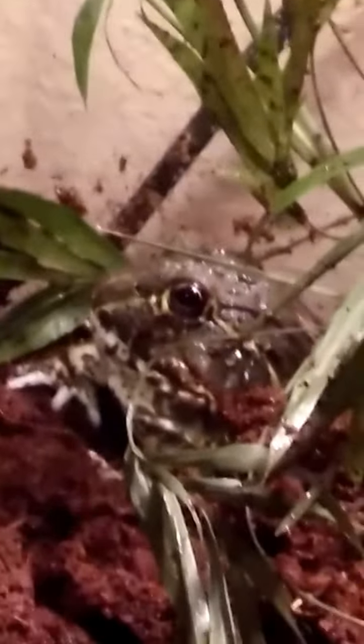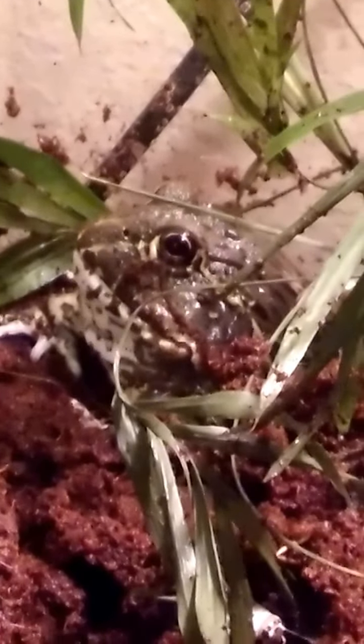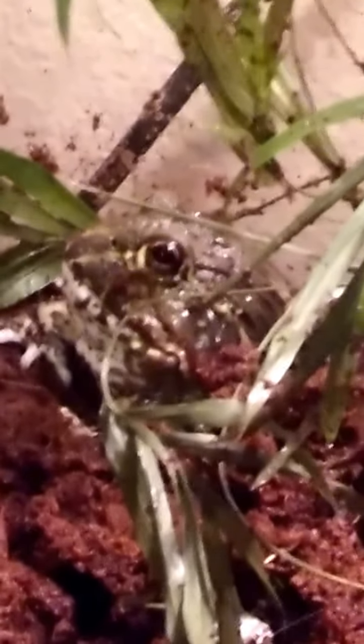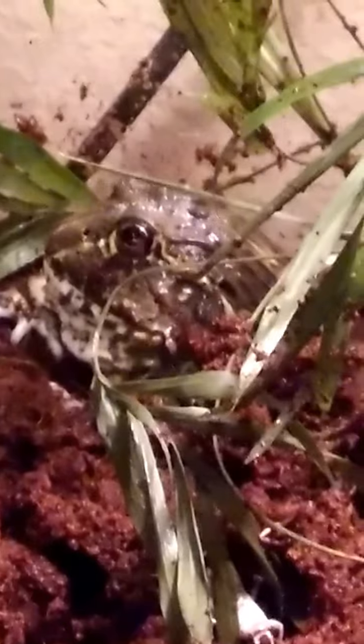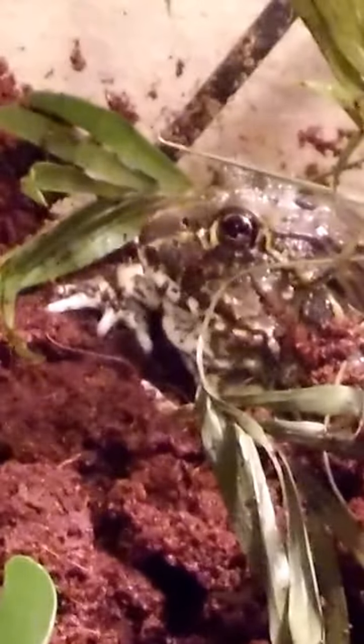This is an African Bullfrog. She's still a juvenile, so she's about the size of my palm right now. I've only had her for about five months and I had her when she was really tiny — about the size of a small egg. Now she's about the size of three large eggs put together.